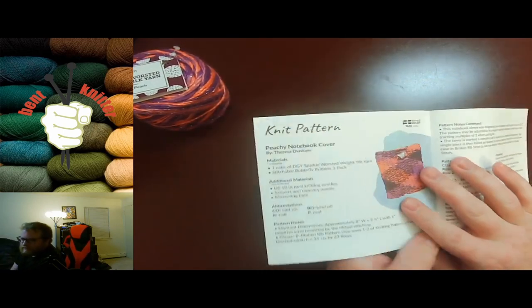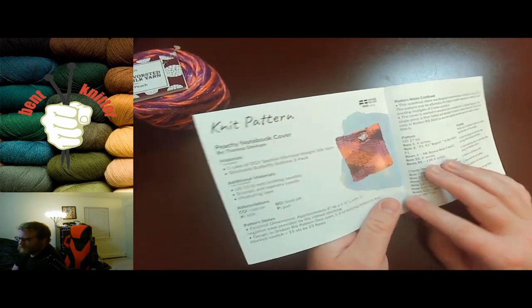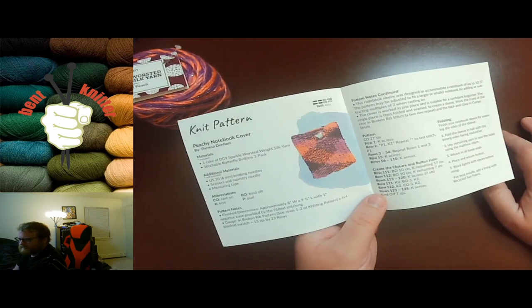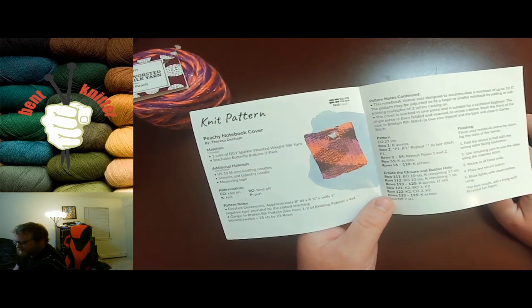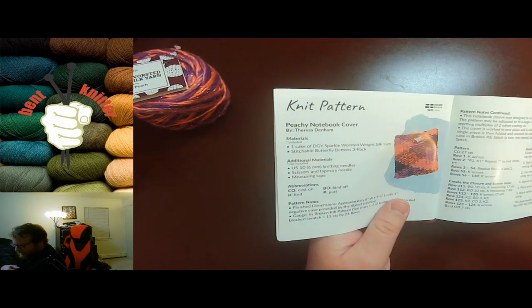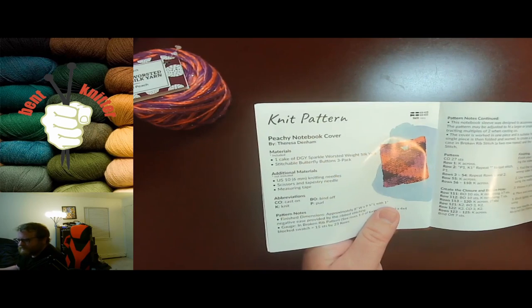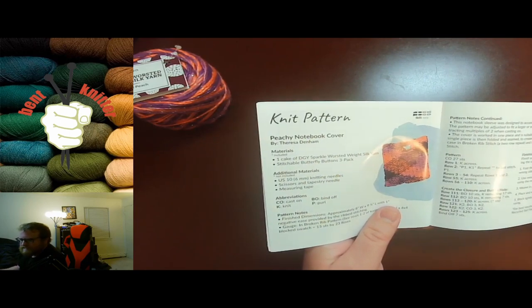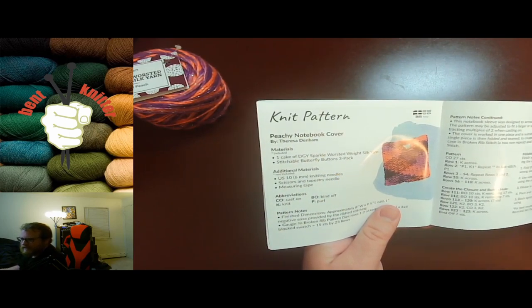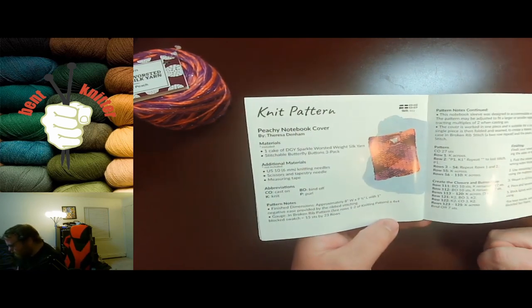I do like the fact that they have a tendency to incorporate the yarn plus their mystery gift on multiple different months. Like this month, they have you use the yarn and the buttons. So it's pretty cool that not only do they give you something, but they incorporate it into the project — in case you don't know what to do with it, they have a suggestion for you in the pattern.